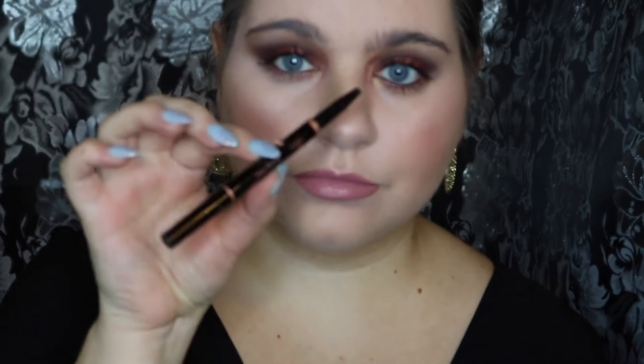I'm going to be using the Bianca Ultra Matte Lip from ColourPop and just putting that on my lips. Then I'm going to be taking the Brow Definer from Anastasia Beverly Hills and just filling in my brows with that.